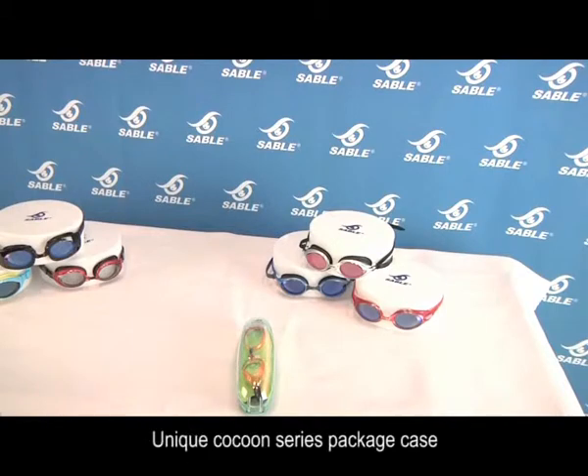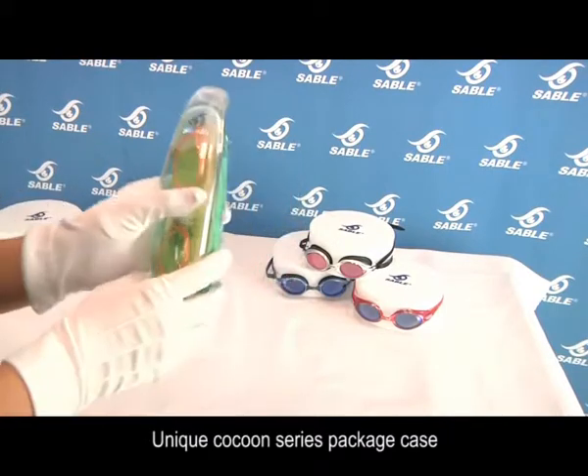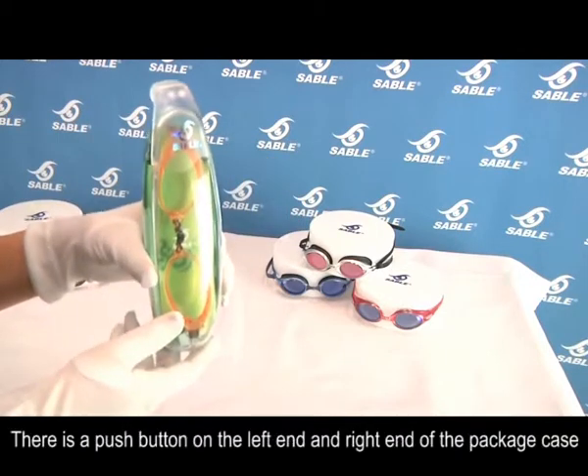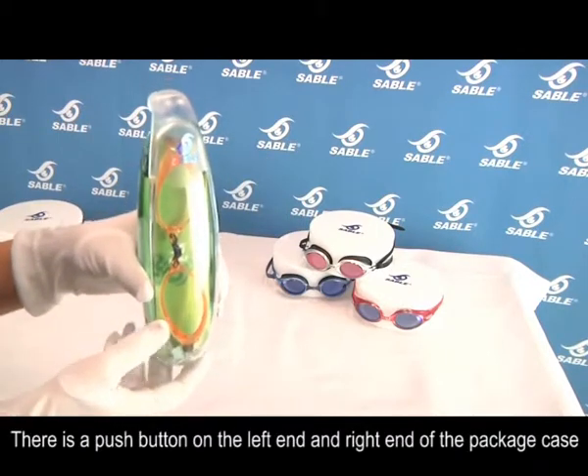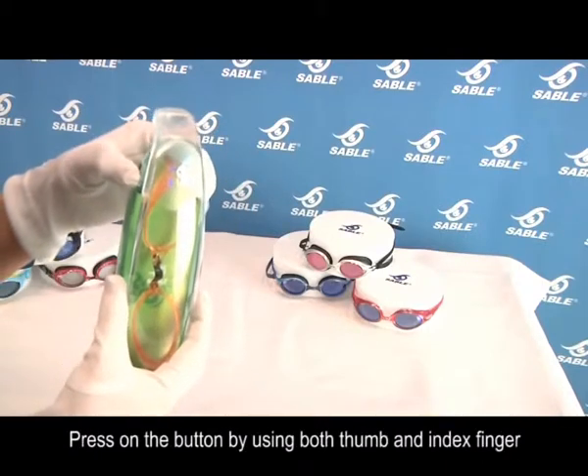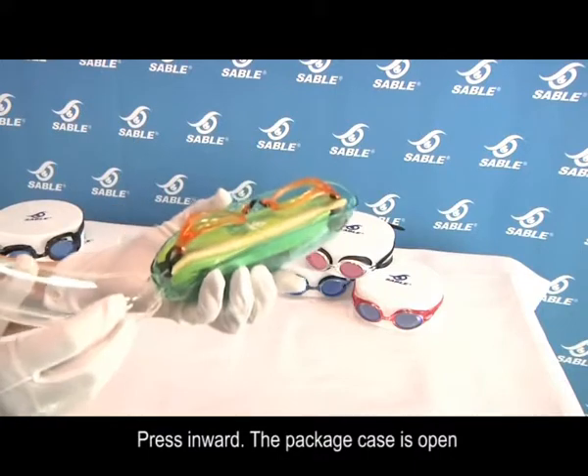Open the package case. This is the Cocoon Series packaging case with vivid colors. There is a push button on the left end and the right end of the package case. Press the button using both thumb and index fingers, pressing inward. The package case is now open.